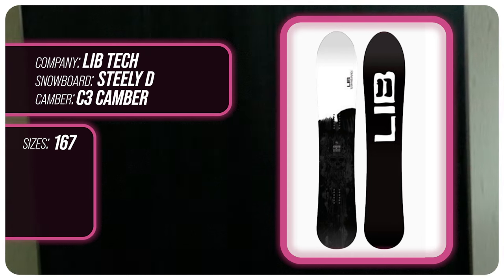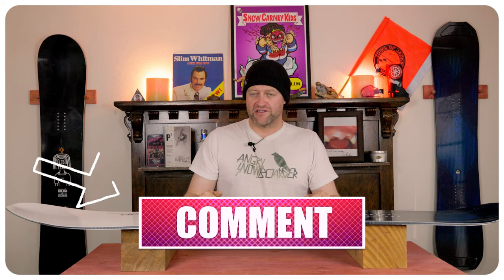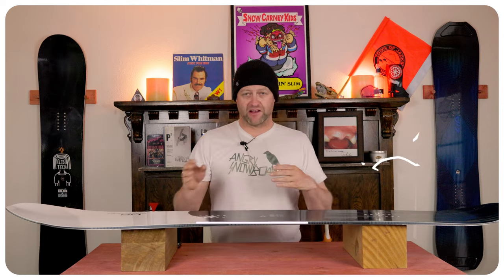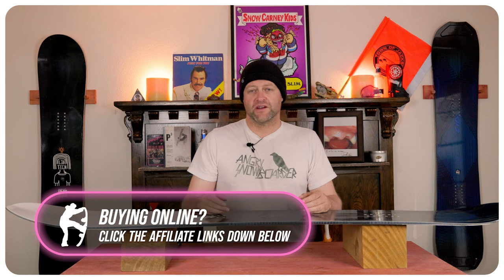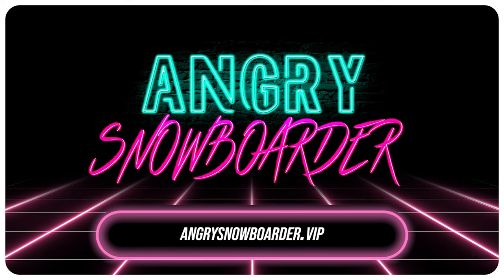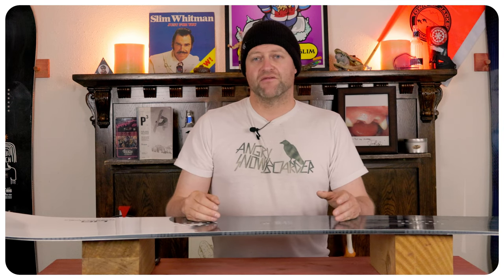This has been my review of the LibTech Steely D. Do you agree? Do you disagree? Do you own one? Are you going to buy one? Leave me a comment down below — let's have a conversation about this snowboard. If you're new here, remember to subscribe, click the bell, and get those notifications so you're not missing any of the videos we have coming out for all you snowboarders of the internet. And if you really like what we're doing and want to support us further, swing over to Angry Snowboarder VIP and become a member. As always, I've been your host Averin Lefebvre and I'll see you in another video.